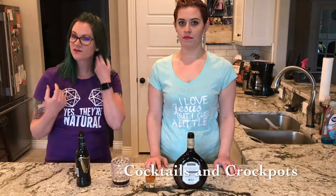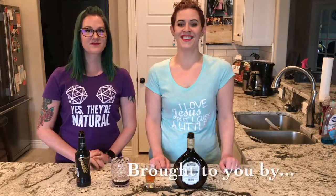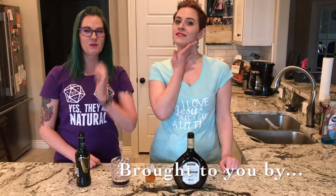It's time for our... oh, wait, sorry. You done? Yep. Welcome to Cocktails and Crockpots. I'm Lydia. I'm Lynette.